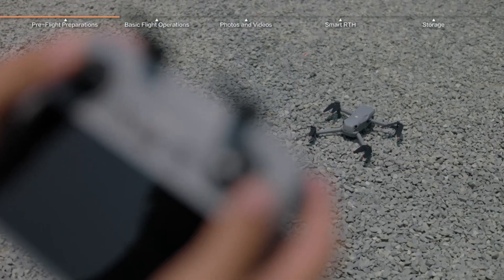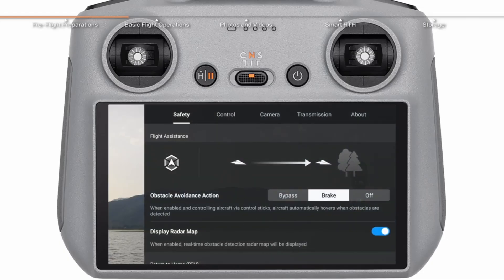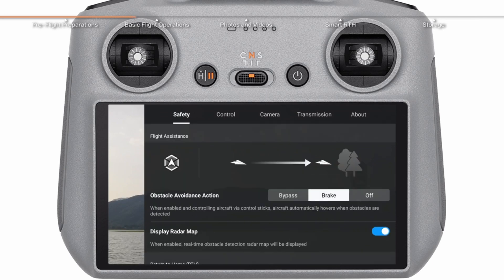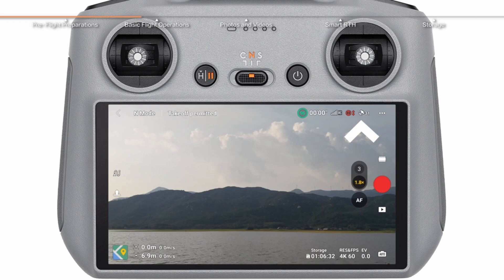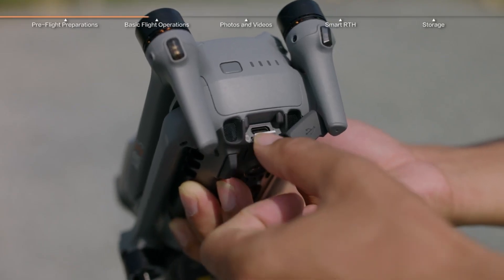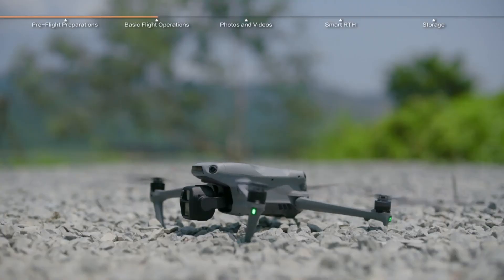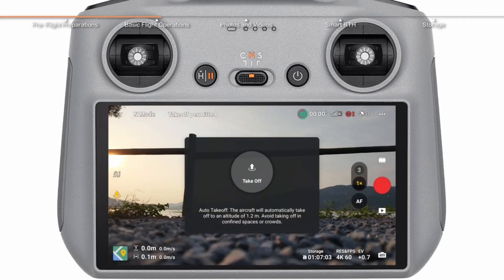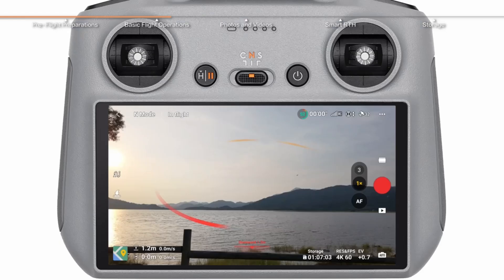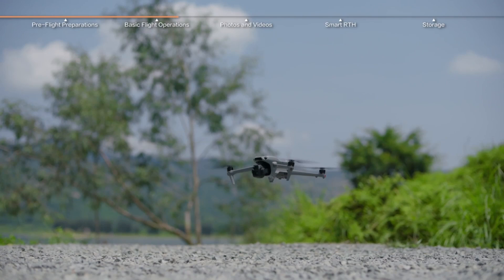Basic flight operations: in the DJI Fly app, tap the auto takeoff button, or pull both joysticks diagonally down and inward — and look at that smooth liftoff. Left stick up for altitude, down to descend, push left or right to rotate. Right stick moves the drone forward, backward, or side to side. Remember: gentle movements — this isn't an F1 car, unless you're in sport mode, but let's not start there.